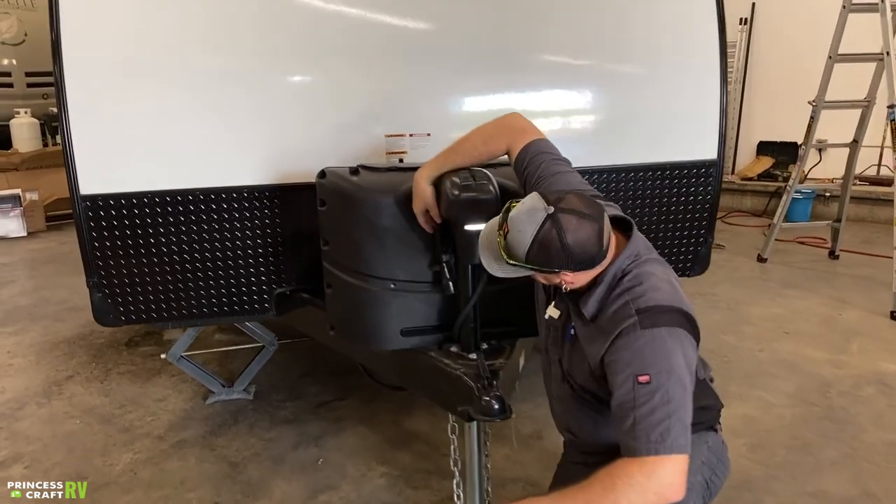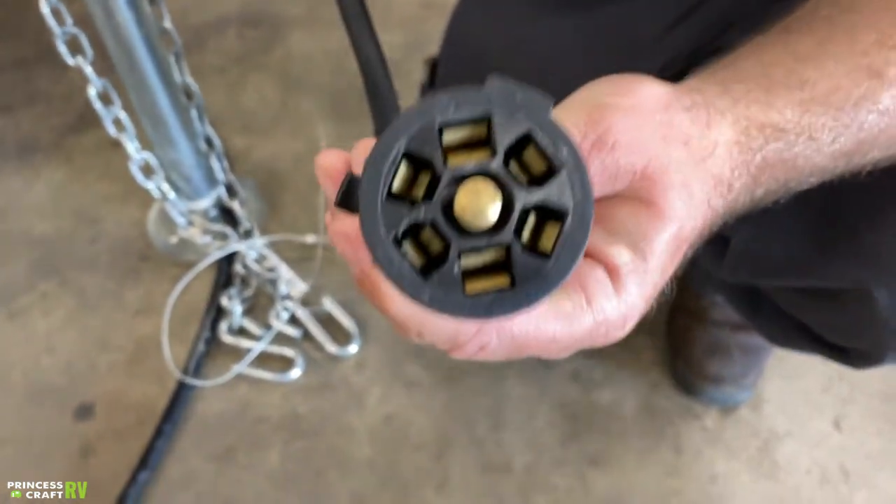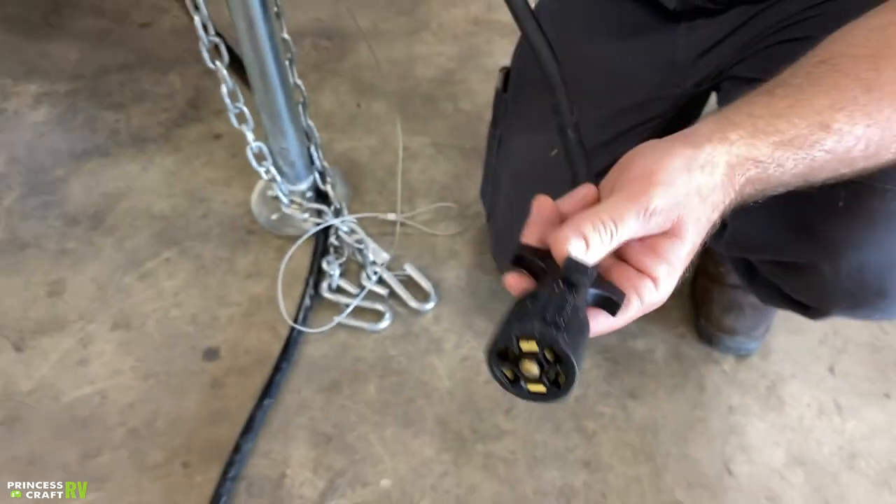The last thing that hooks into your tow vehicle is the seven-way plug. This is going to run all of your running lights, turn signals, brake lights, and the electric brakes on the trailer if your vehicle is equipped with a brake controller.